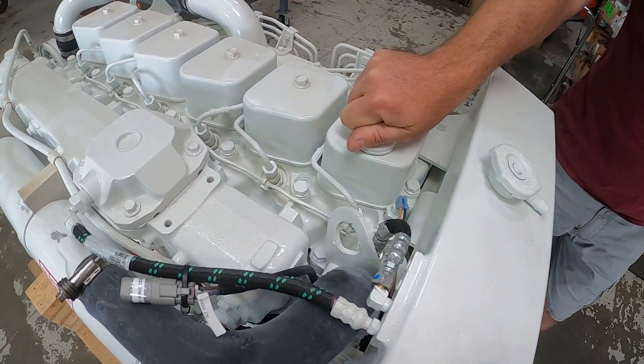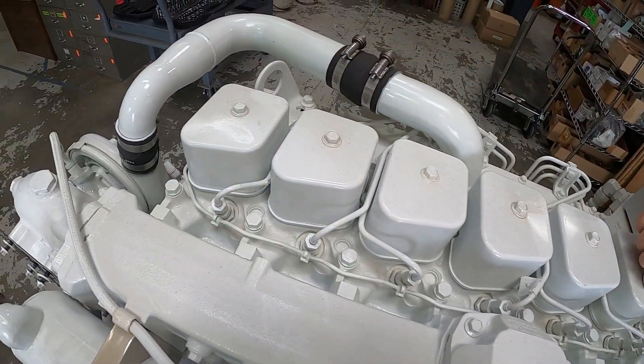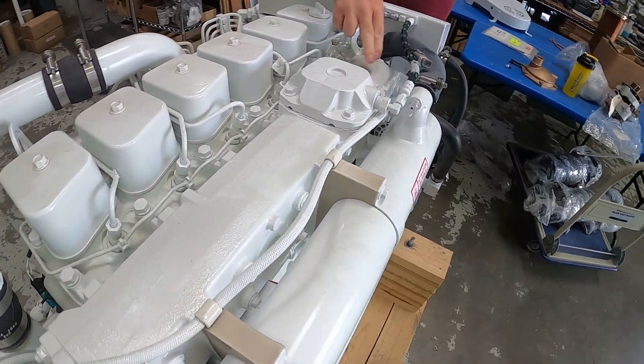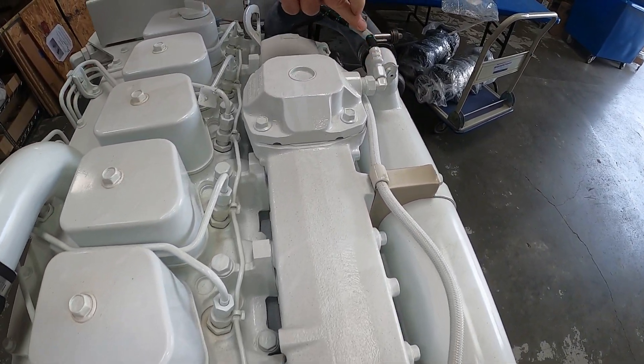All the 5.9 mechanical engines have independent valve covers — six of them — and this one here is where you fill the engine. This large component here is the exhaust manifold. This is a coolant-cooled manifold, and you can see here the cap has a coolant return back to the tank.